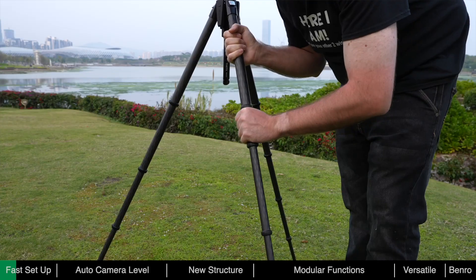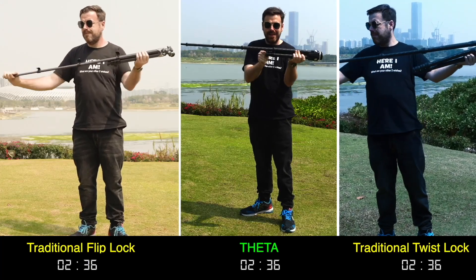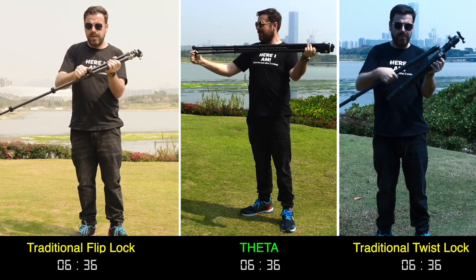You can also adjust the sections manually in the traditional way. It only takes seconds to deploy the Theta. Compared to the traditional method, Theta can be opened much faster, ensuring you never miss a shot.